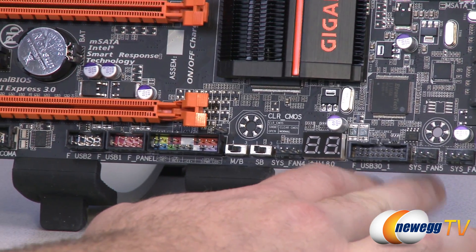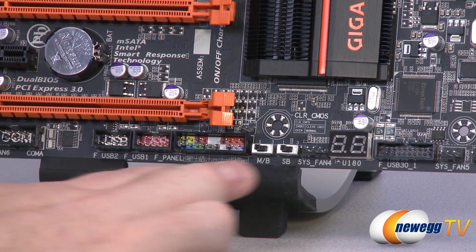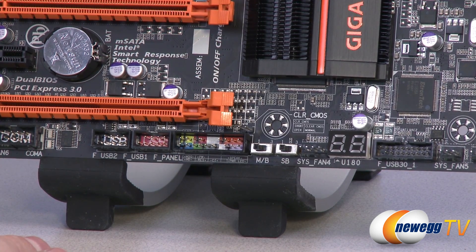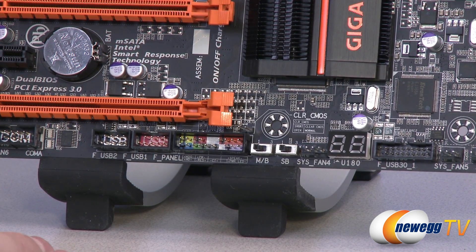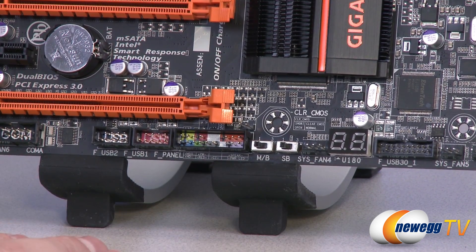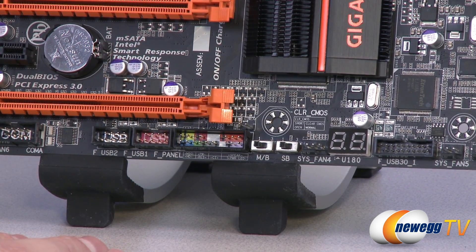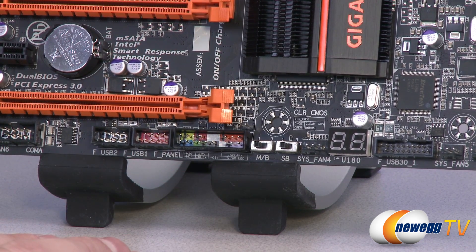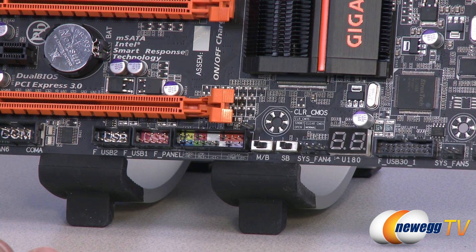There are also two switches labeled MB and SB. This board has the dual BIOS function. SB will simply turn the dual BIOS on or off, while MB will let you switch actively between one of the two BIOSes. You can use that for recovery, or for instance set up a low-power underclock setting for general internet browsing and then switch it to an overclock setting for gaming or video editing.